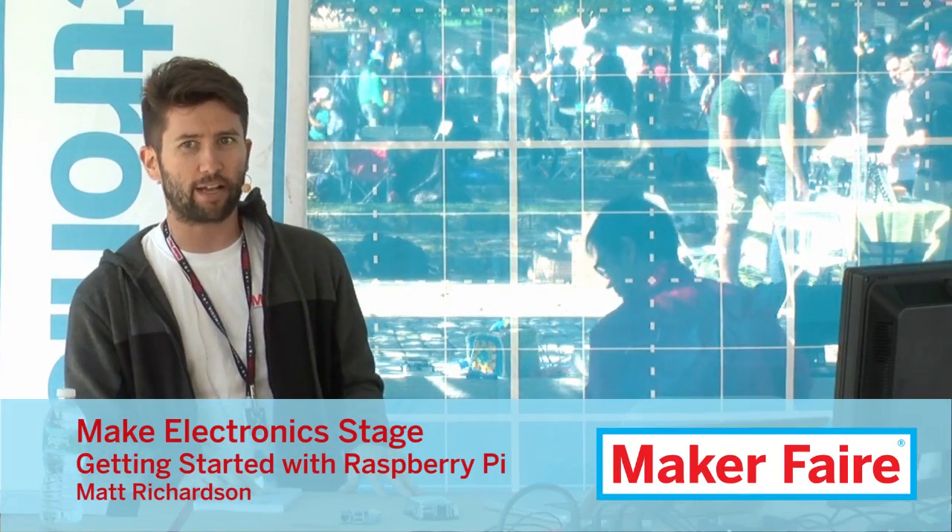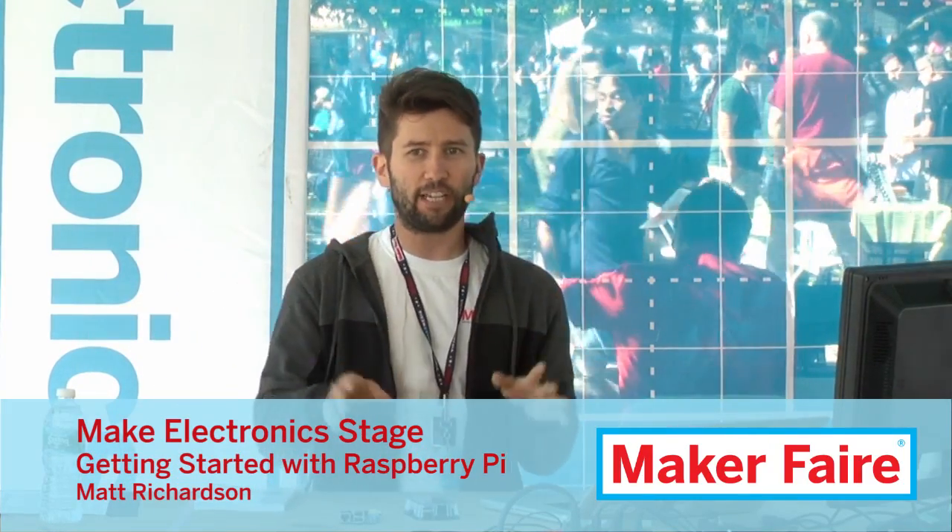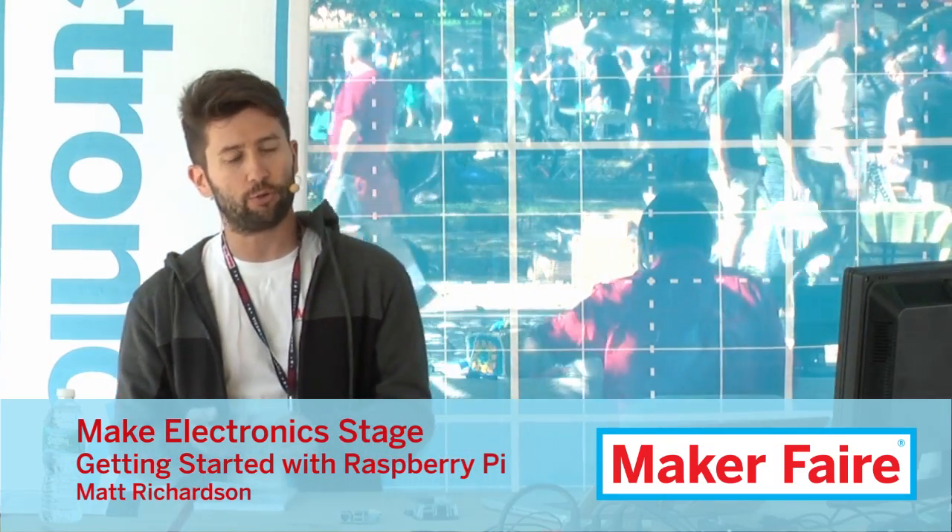Welcome to getting started with Raspberry Pi — a 15-minute whirlwind tour of everything you need to know to get started with it: what you need to have, how it works, what the parts are, what it's capable of, and what kind of cool Raspberry Pi projects you can see all around Maker Faire.